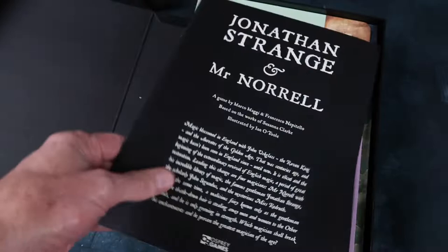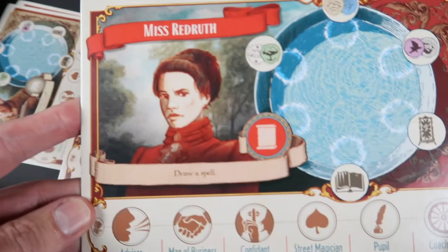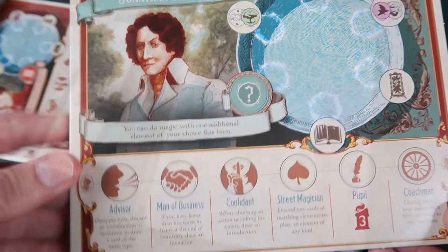These look like some player boards. They are double-sided, and very nice boards they are too — characters from the book. John Segundus, Gilbert Norrell, Miss Redruth. One thing about reading books is that you never actually pronounce the names in your head — well, I don't anyway, I just recognise them visually. So when I actually have to say them, it's a different thing entirely. Jonathan Strange. Love the colours, love the design.